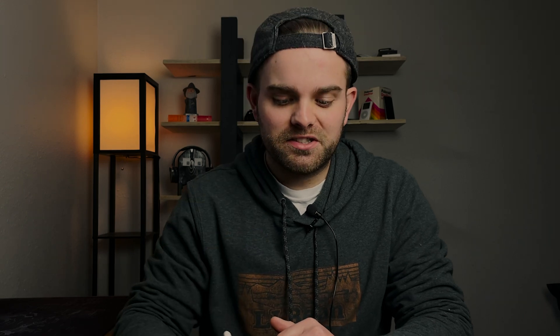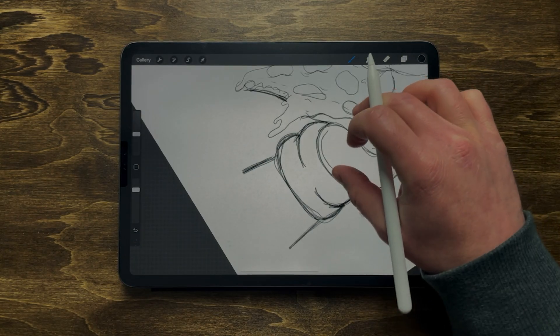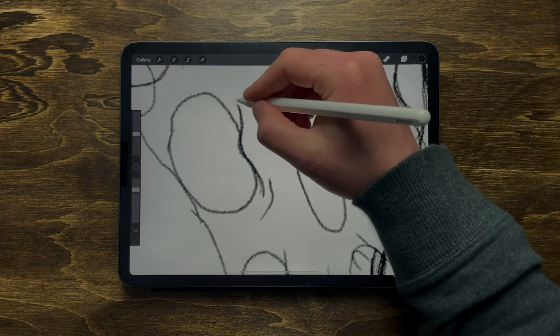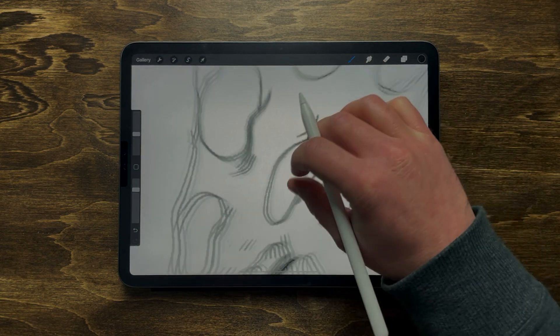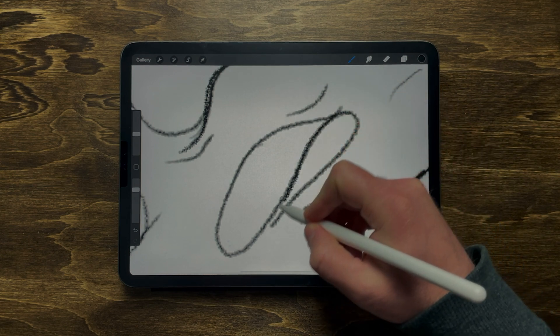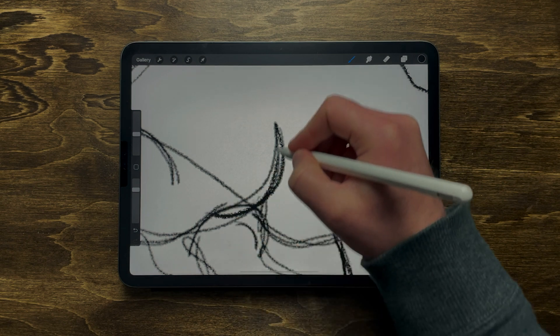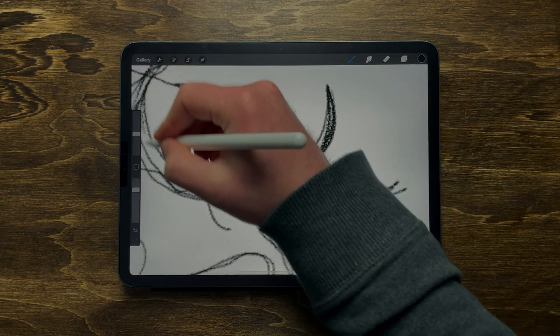Tip number three: we're learning about the pinch-to-zoom and rotate technique. Being able to pinch, zoom, and rotate the canvas fast is huge for getting your lines precise and drawing in a way that's comfortable for you. Instead of turning your iPad all over the place, just pinch and zoom to get into a comfortable position. The faster you pick this up, the better your art will be.